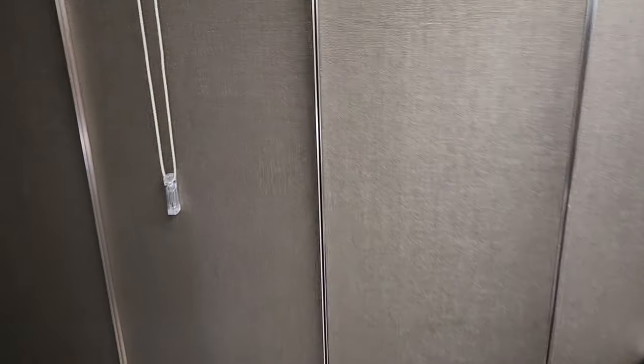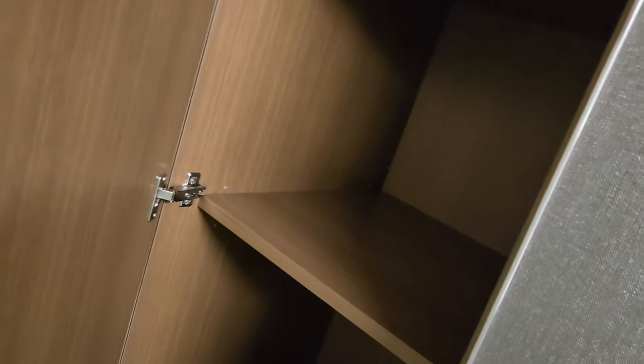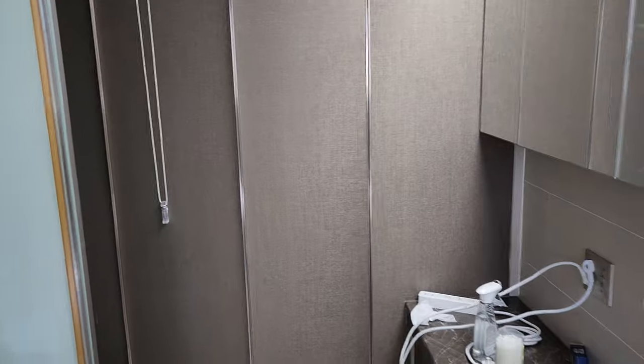I've got more closet space over here and I can put more printers. There's room for maybe another one, maybe a few more. I've got more closet space back there too. Putting your 3D printer in a closet could be a great idea.